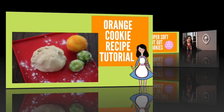Orange Cookie Recipe Tutorial. Hi everyone, my name is Lupita and welcome to the Cookie Couture where flavor and design collide. Today I'm so excited because I'm going to share with you a delicious cookie recipe. These cookies are going to be super soft and delicious, and they are perfect when you are going to make decorative cookies that you don't need to shape. Because they are very soft, they might break during shipping. So let's get started.